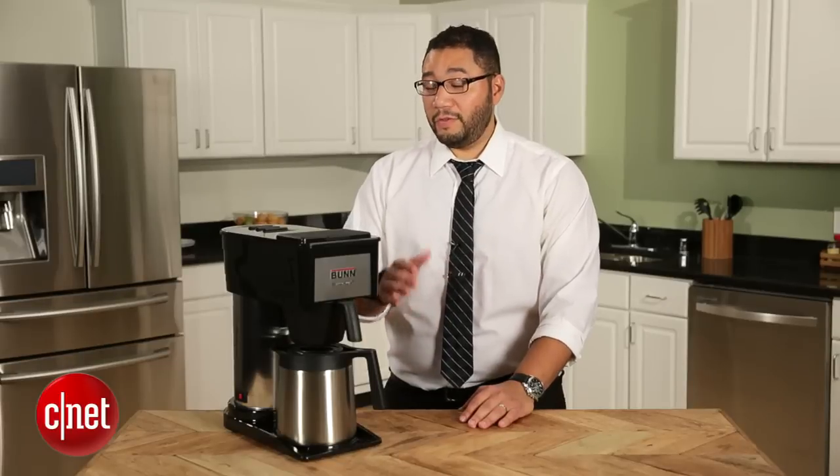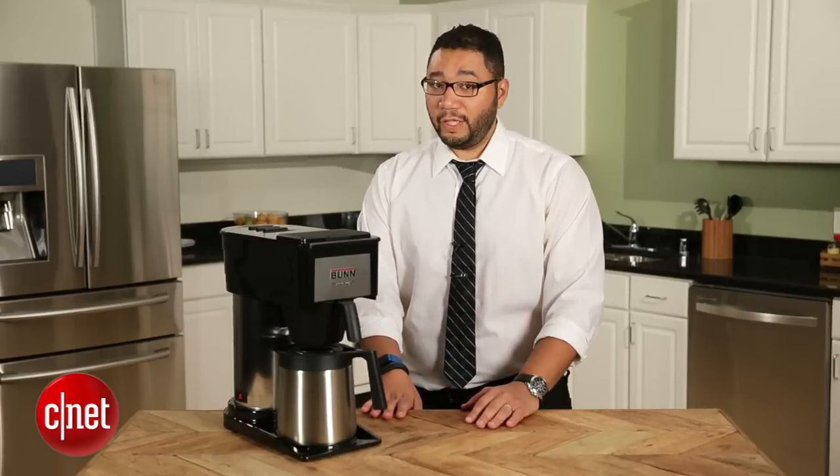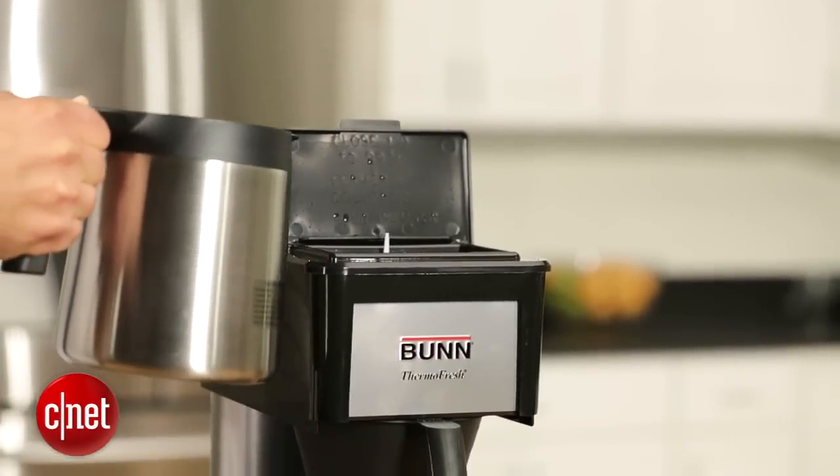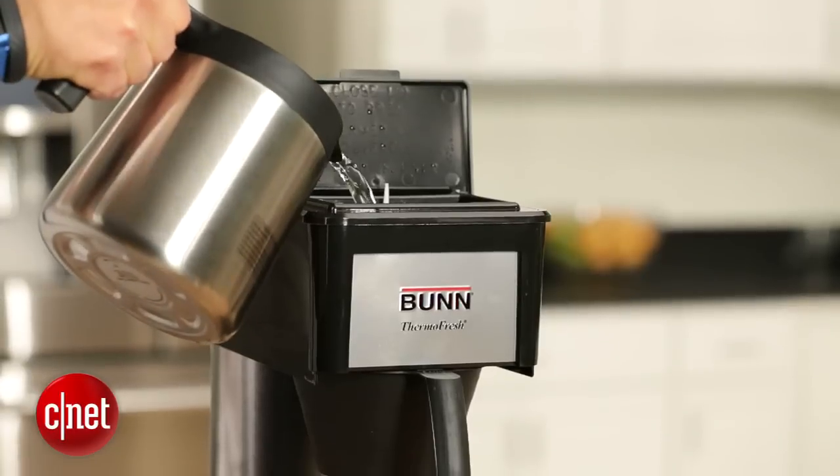So how does the Bunn Velocity Brew actually brew coffee so quickly? First of all, it preheats the water. It's kind of like an inverse backwards coffee machine.